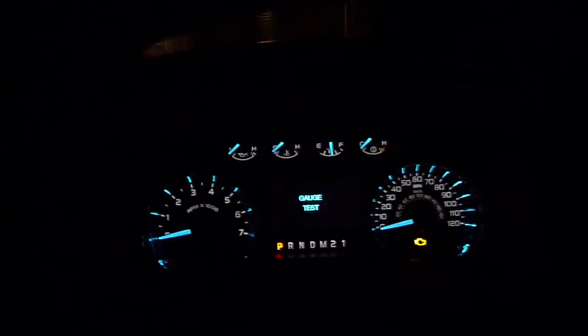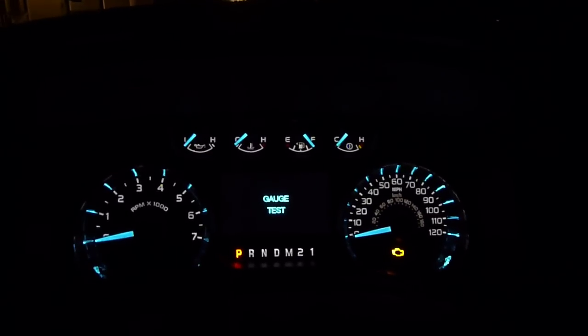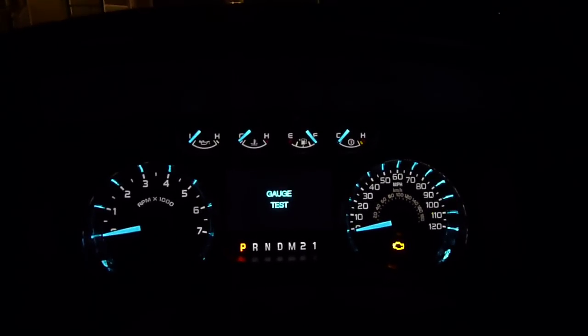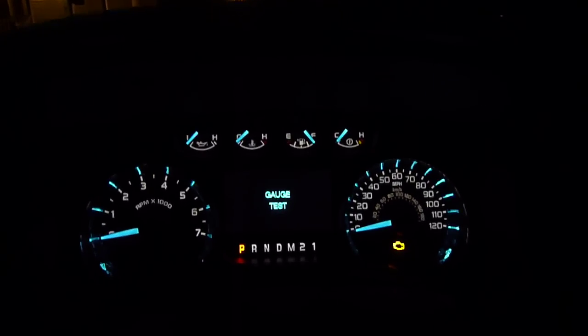So there you go — it's kind of fun to play with. You can drive around in that mode; it doesn't hurt the truck or anything. You're not going to mess anything up — they make it so you can't do that. You can't screw up your odometer or anything like that. You can still play with it; you can do gauge sweeps while you're on the road. I don't recommend that, though, because you're not going to know how fast you're going for a sec. But that shouldn't be a problem unless you're a wild maniac speeding. You get the idea. That's it. Bye.